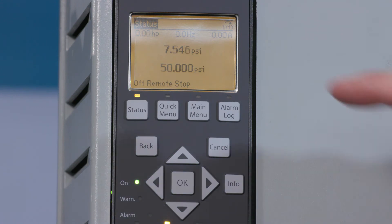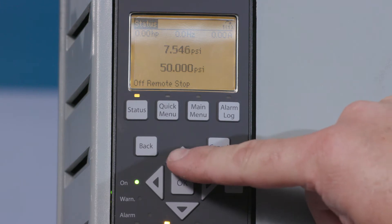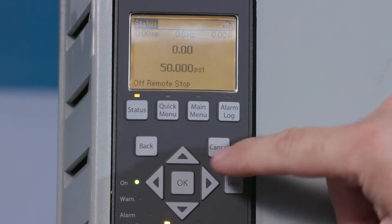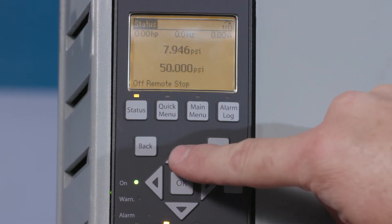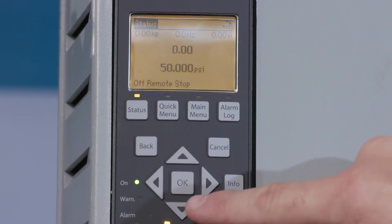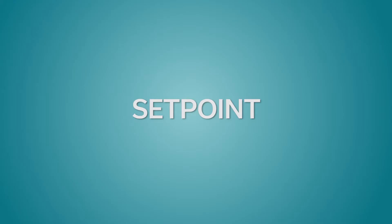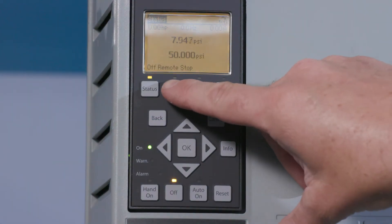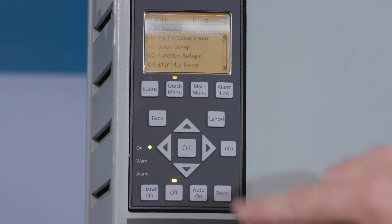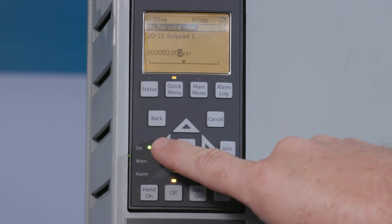The LCP by default shows the actual pressure and set point. If your display does not show these parameters, it is likely that the up or down arrows have been pressed. Cycle through the display options by using the up and down arrows until your desired data is displayed on the LCP. Note that the up and down arrows are not used to change the set point. The set point parameter is in the Gini. If you want to change the set point after exiting the Gini, select Quick Menu, My Personal Menu, and then input your desired set point.